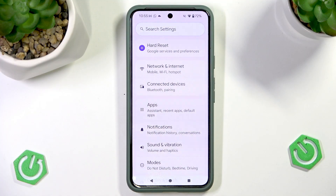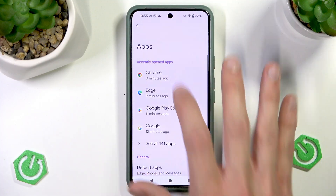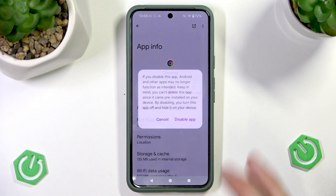Now go to Settings, select Apps, go to Chrome and select Disable.